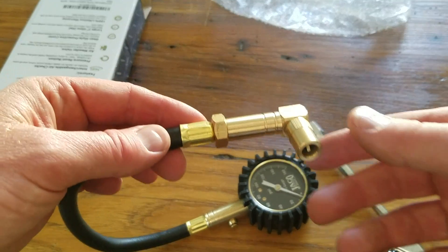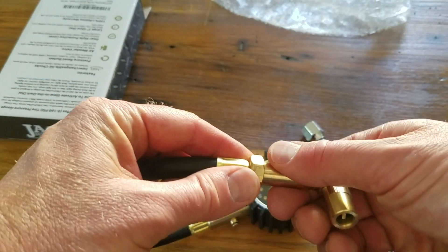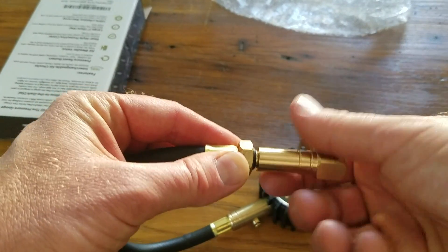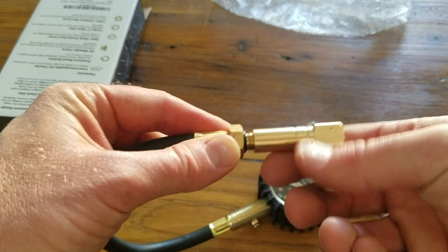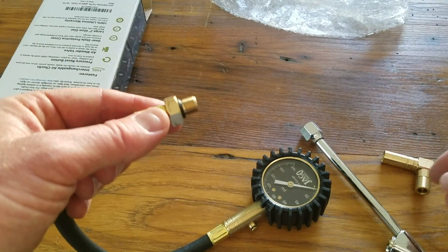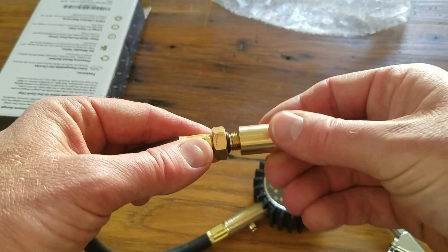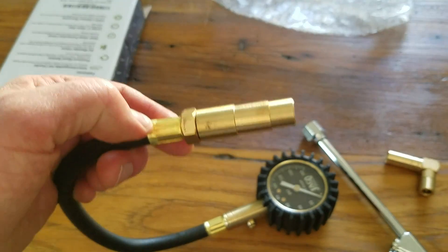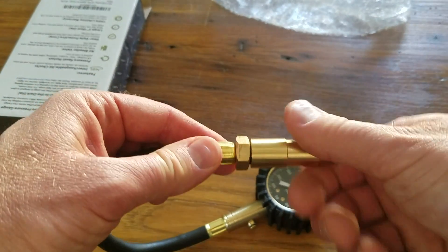In order to swap valves, you can just come down here and twist off in the counterclockwise motion, revealing the thread. There's our right angle, and if you want to put on the Presta valve for that gauge setting, you can just pop that right on.